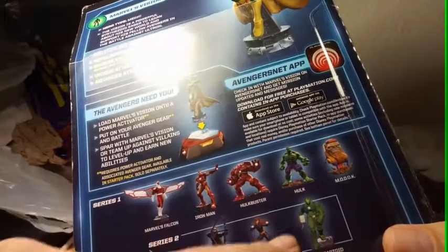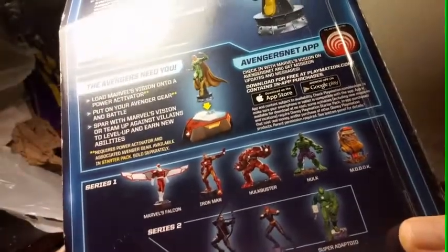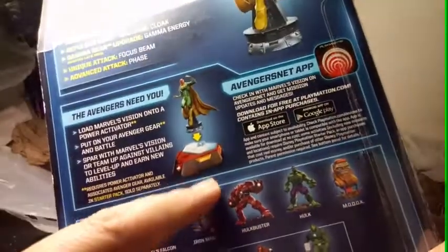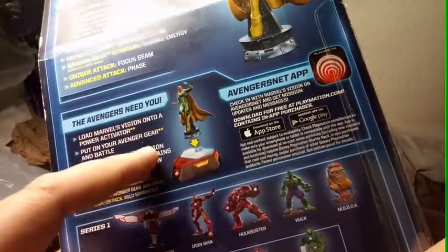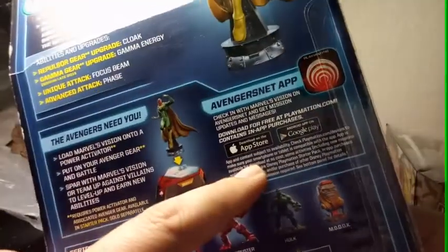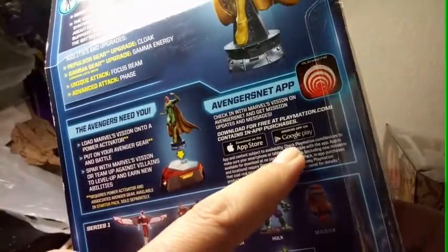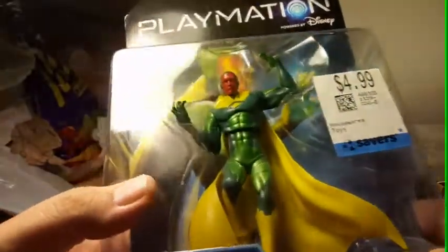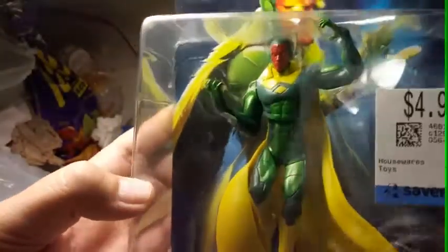We have Falcon, Iron Man, Hulkbuster, Hulk — I want the Hulk — Mordok, Hawkeye, Black Widow, Super Adaptoid, and Vision. It's a Disney Playmation and it works with the App Store and Google Play — from the Avengers. I'm playing Playmation Disney. Look at me, look up close. Sorry guys, talking too fast.